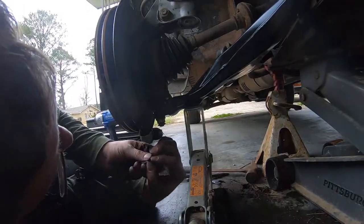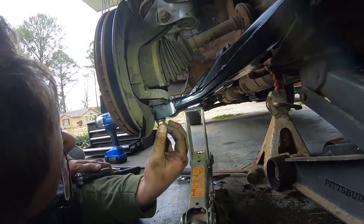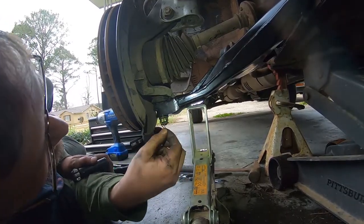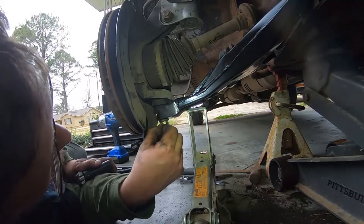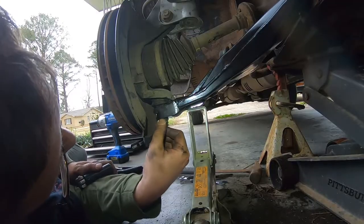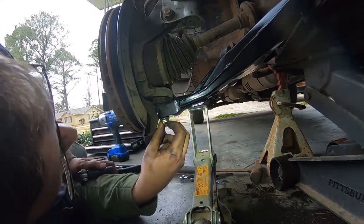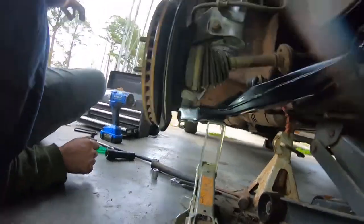All right, it looks like this cotter pin just pushes on — let's see if it does. Put it in the hole and line it up correctly. Oh yeah, that is a lot easier than the traditional cotter pin. I like what you did, Honda.